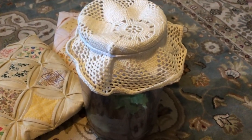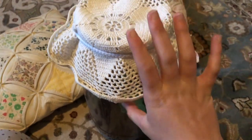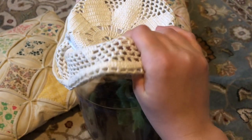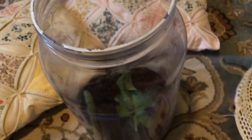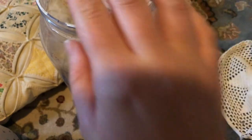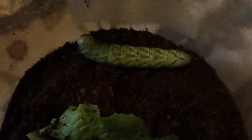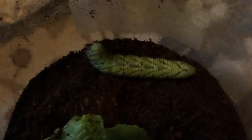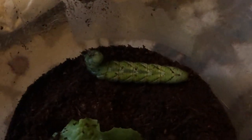Hello everybody! It's Miss Willow from Farrandale Lepidopterist, and today I have an incredible opportunity for a teaching lesson to show you guys. So right here in front of me, I have six — not five, but six — hornworms ready to pupate and turn into a cocoon to get ready to turn into a moth. And I wanted to show you guys who also raise these what to look for when they are ready.